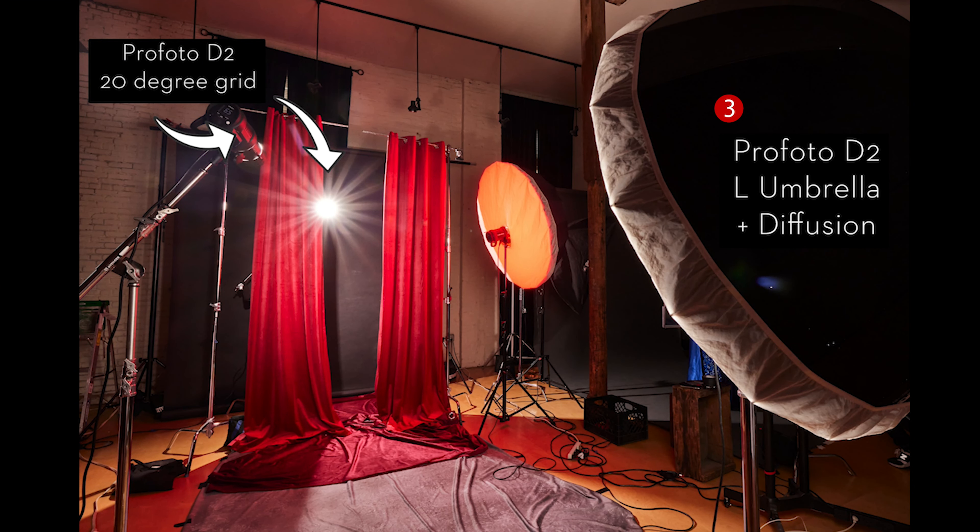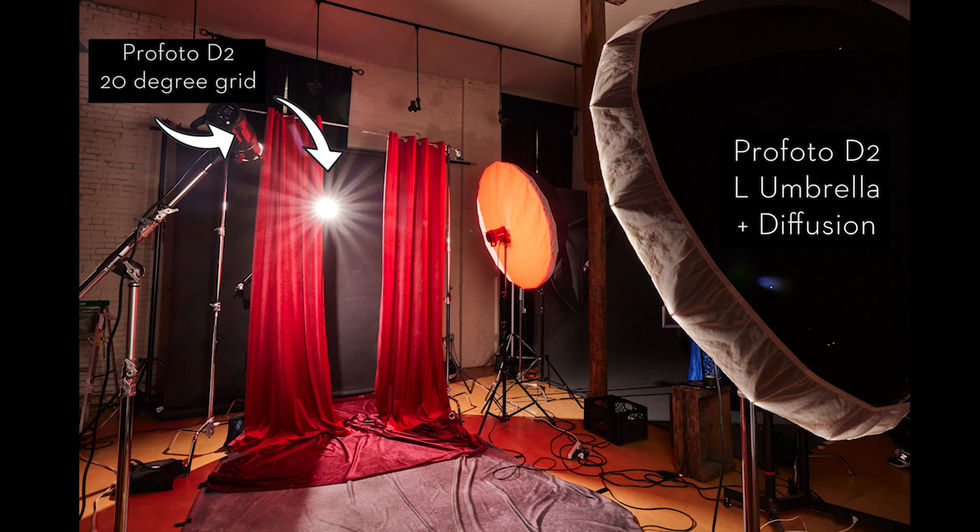Because I was using a grid, the entire body of my subject wasn't lit — mostly just the top part of her body. So I added to the right-hand side of the frame a large umbrella with diffusion: a big, broad, soft light source. I could turn it up for more fill on her legs or turn it down to keep it subtle. We also made sure to use a lot of lotion on the subject's legs so they'd pick up the light and shine, otherwise they might look a little dull. That's light number three. Light number four is a medium umbrella with diffusion and a red gel. I wanted a kiss of red on the right-hand side of the subject to emphasize stage performance, add a little fantasy, and reflect the colored lights you'd typically see on stage. I could have used a one-by-four-foot strip softbox for a similar effect.